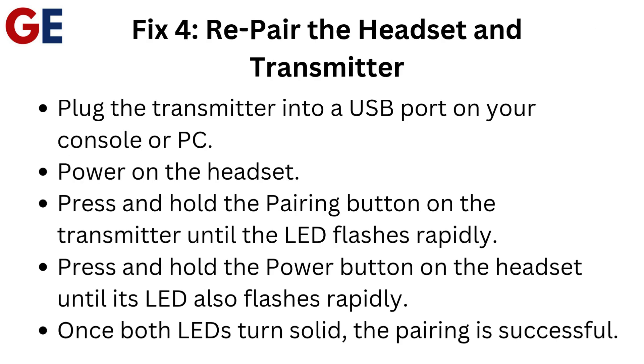Fix 4: Re-pair the headset and transmitter. Plug the transmitter into a USB port on your console or PC and power on the headset. Press and hold the pairing button on the transmitter until the LED flashes rapidly, then press and hold the power button on the headset until its LED also flashes rapidly. Once both LEDs turn solid, the pairing is successful.